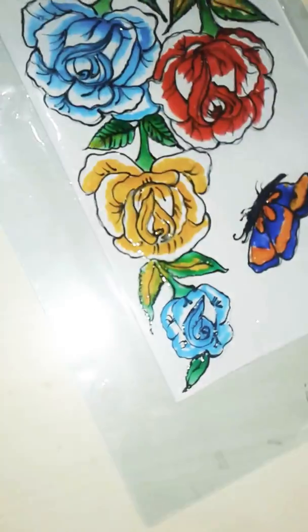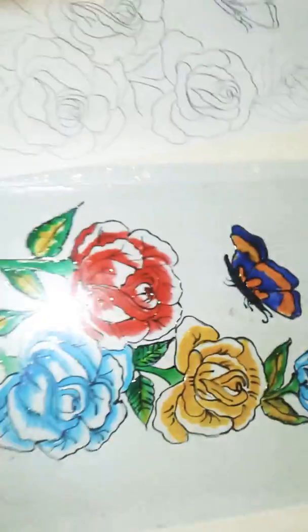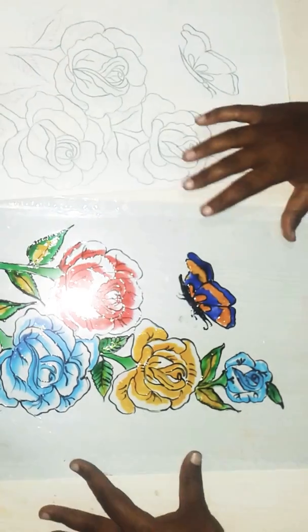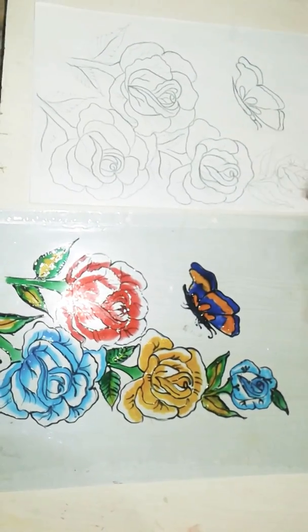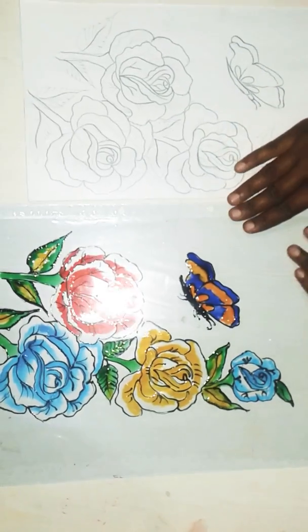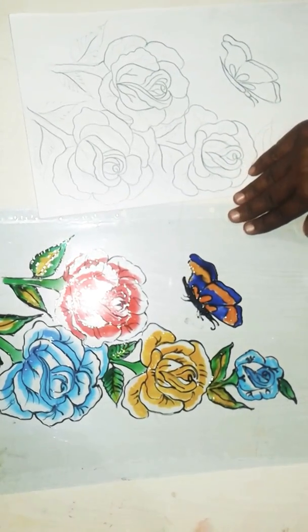This is the glass painting. I am going to put a little bit of a sheet, a little sketch, a frame, and a pattern. I hope you like it. Thank you for watching. Bye!